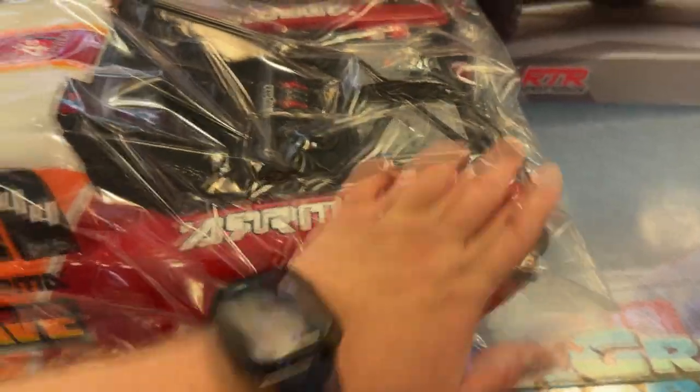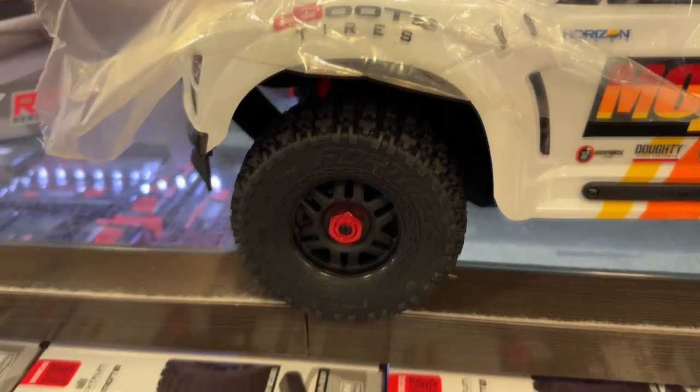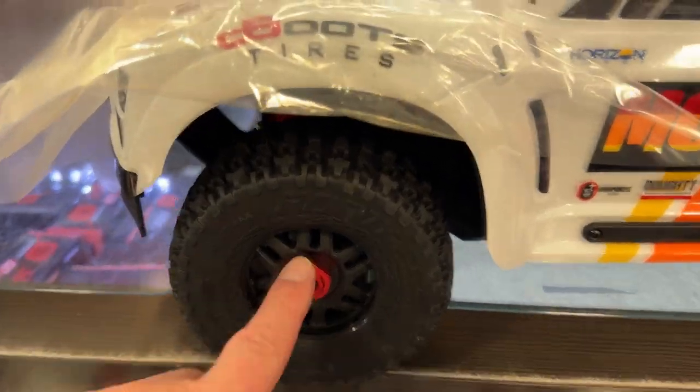There's a body protector if you do flip it — it doesn't really protect the back, but it does protect the front. It has 17mm hex hubs, which I do like.